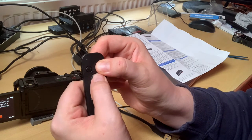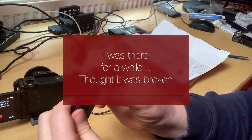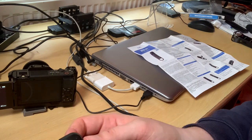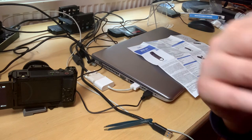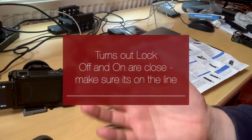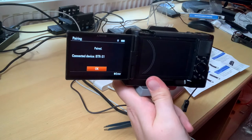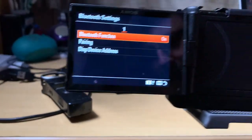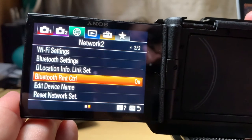After counting to seven it didn't work at first — it would probably help if it was turned on! I had to switch the lock from up to down, and after that it started working. I hit OK on the screen — connected to BTR-S1, which I assume is the device. Paired! Then going back to Bluetooth Remote Control and switching it to On — and it's now on.